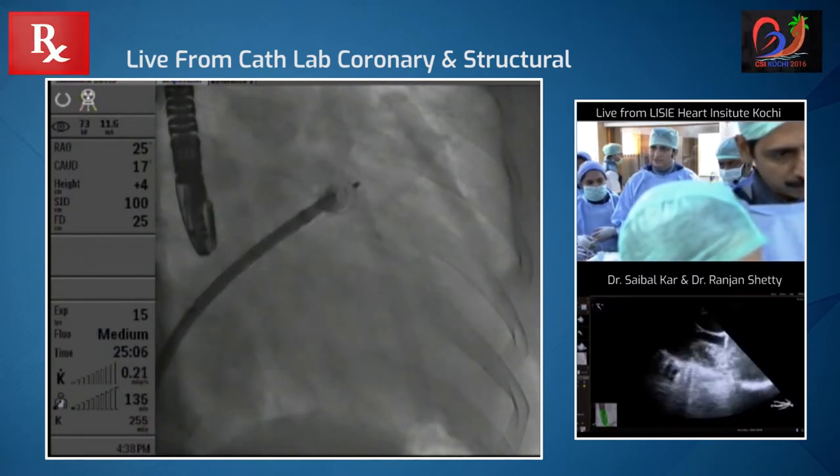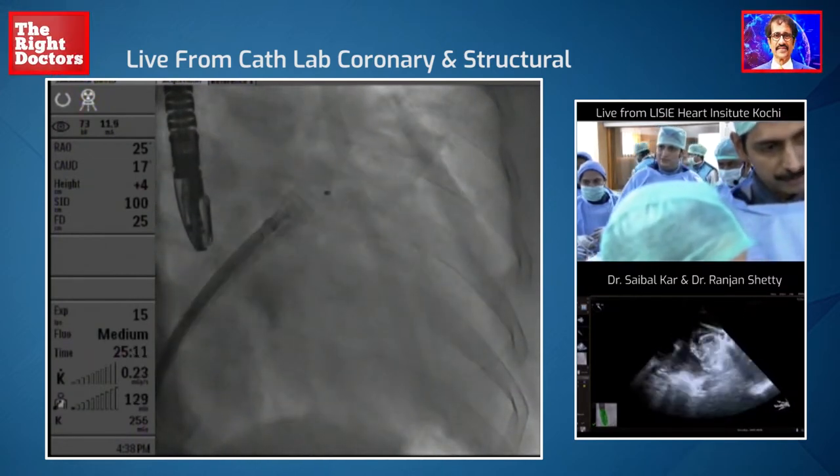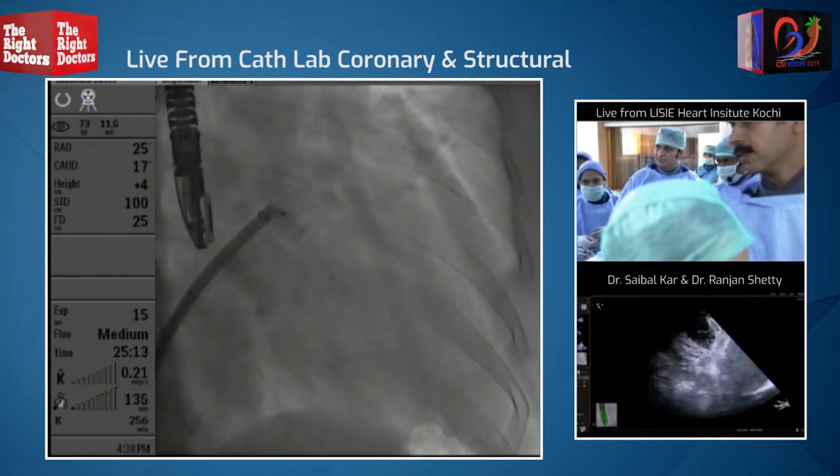A little contrast, and so this looks quite good. We are still quite deep inside, but I'm going to push the device out. And it popped out — so that's the problem.